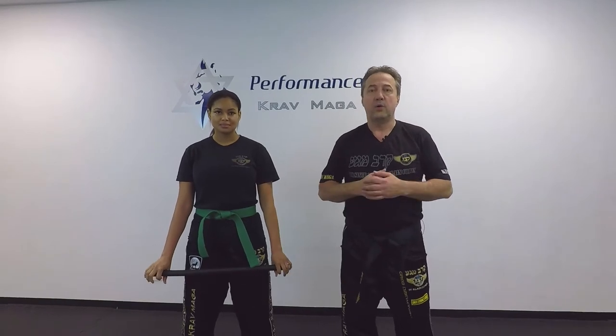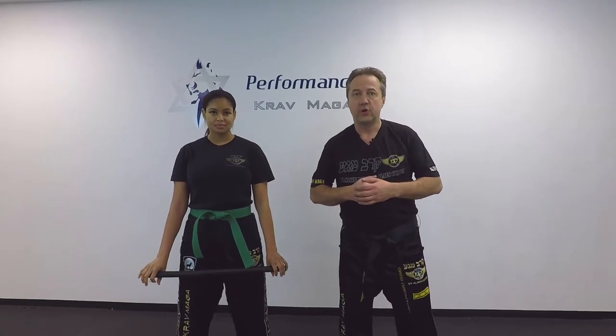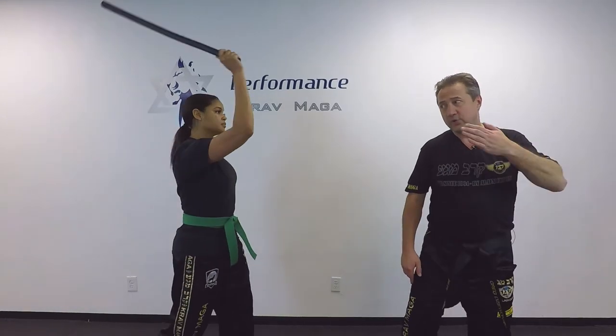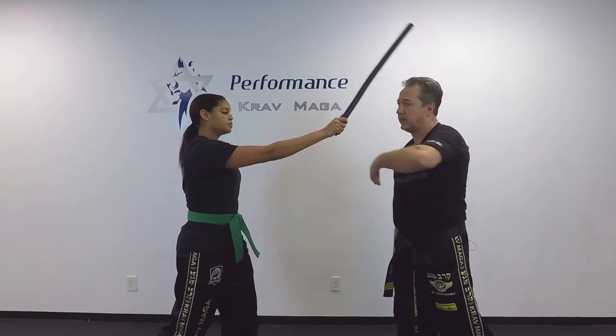Okay, so if I'm turned with my right side to the attacker and she's going to attack from that side, it's going to take too much time to turn this way and I probably will not make it and then I get hit. So I'm going to defend with my right hand.